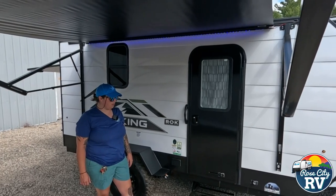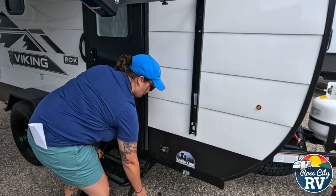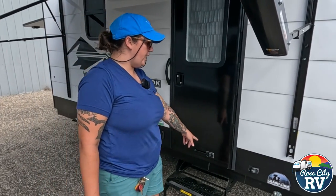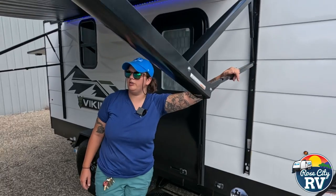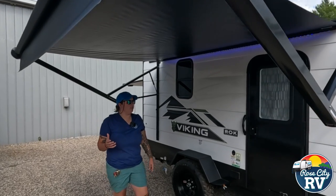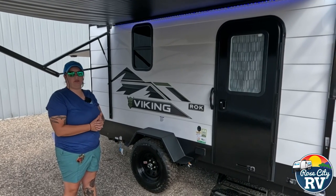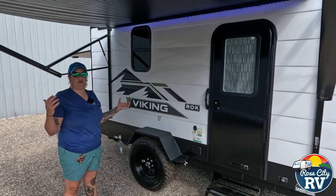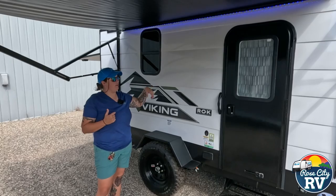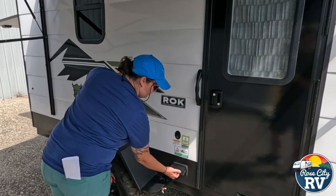Coming outside to the exciting part. We have a leash link located right here — a nice little dog tie-up, no need to carry anything additional, just a leash to click onto. We have our door latch and obviously our awning. I like that they opted to go without the bag awning on these because bag awnings are just a lot more difficult to use. These are simply a push of a button and now you have your awning out — very easy in comparison to other styles. Also an LED light underneath, and a 110 outlet located right here so you can power any outside accessories.